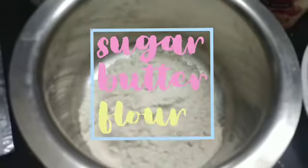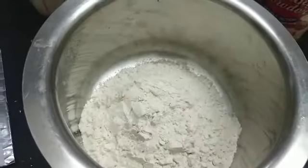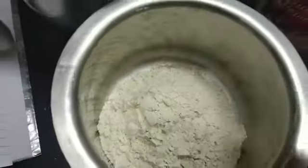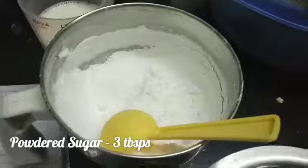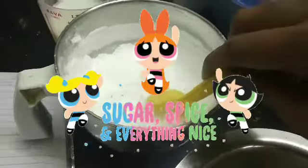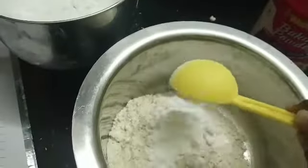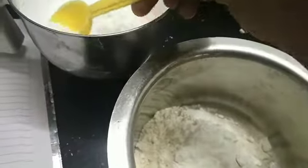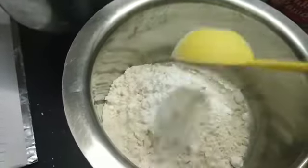First we take one and a half cups of whole wheat flour, also called atta. Next we add in powdered sugar — you can also use regular granulated sugar. I added three tablespoons of powdered sugar, and then it wasn't sweet enough so I added two more.